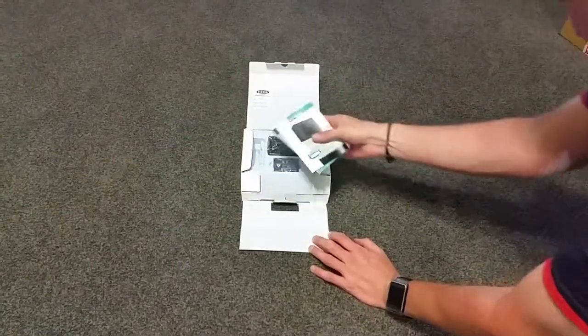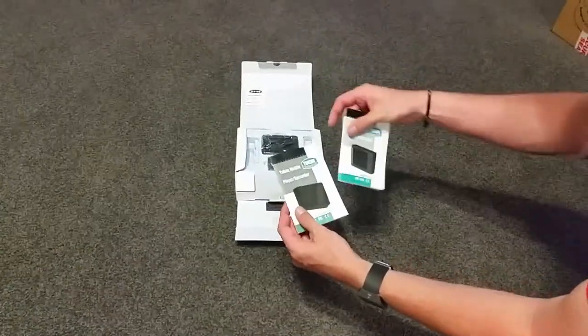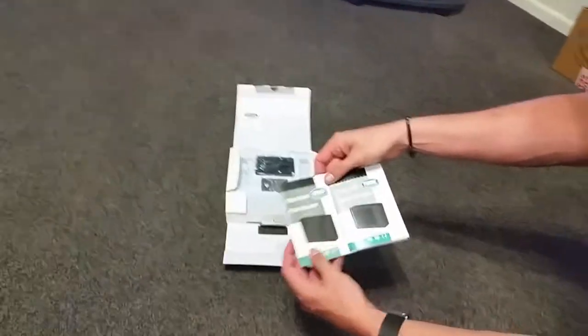The first thing we're greeted with is the usual paperwork, instructions, and warranties.